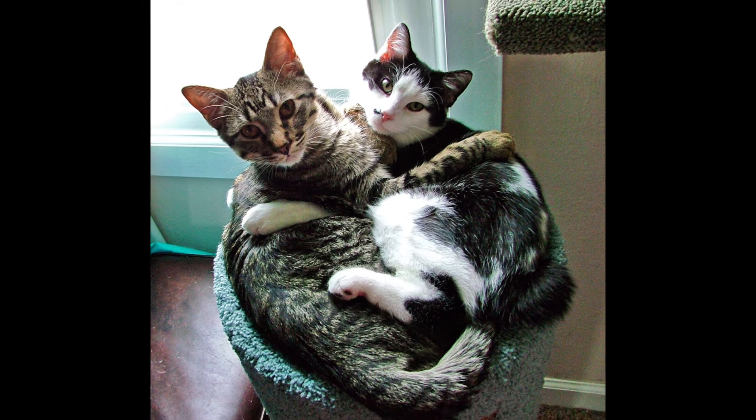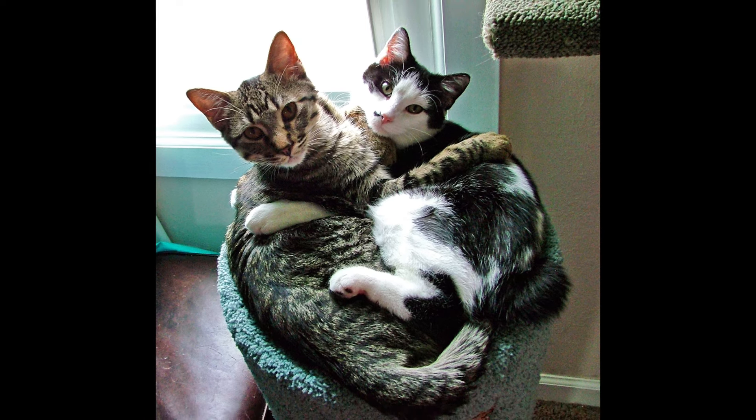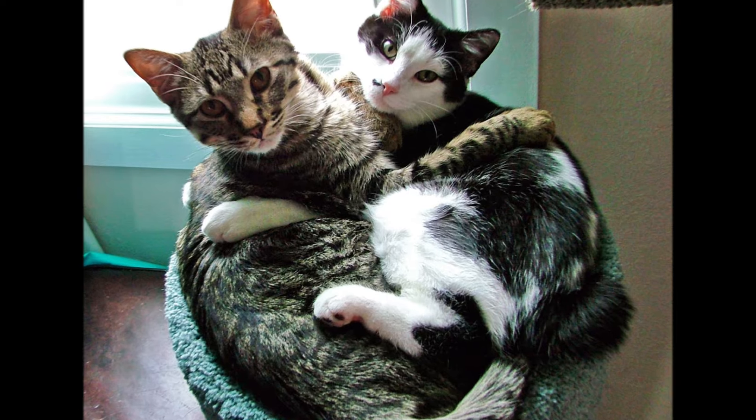I chose to use this photo as my reference because my cats are looking so adorable and they are both looking directly at the camera.